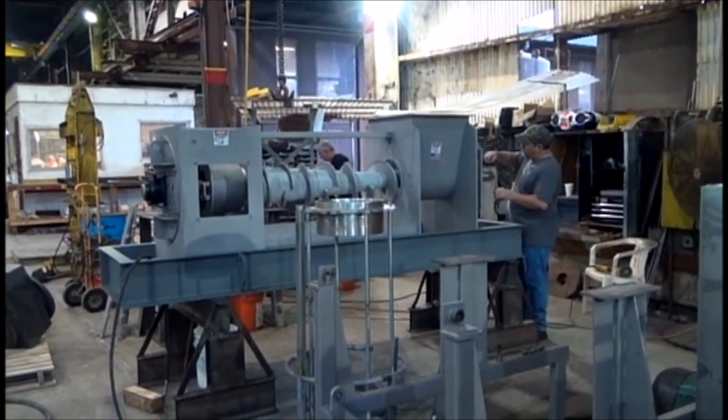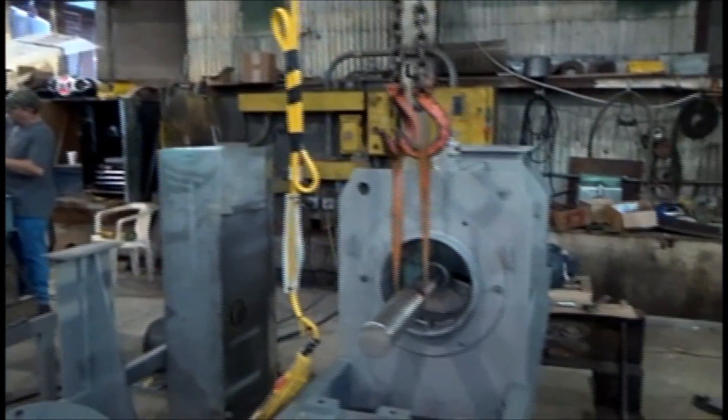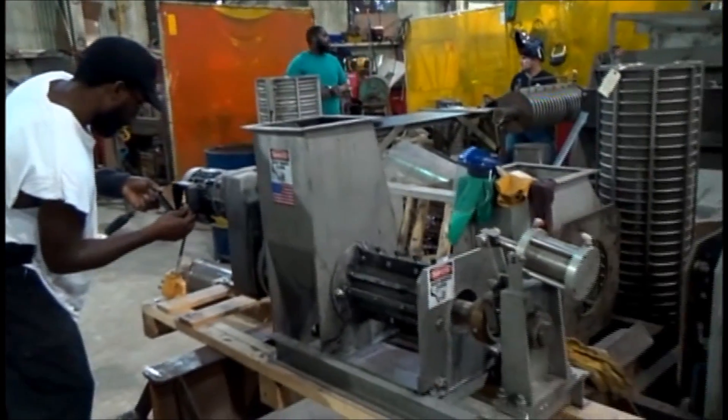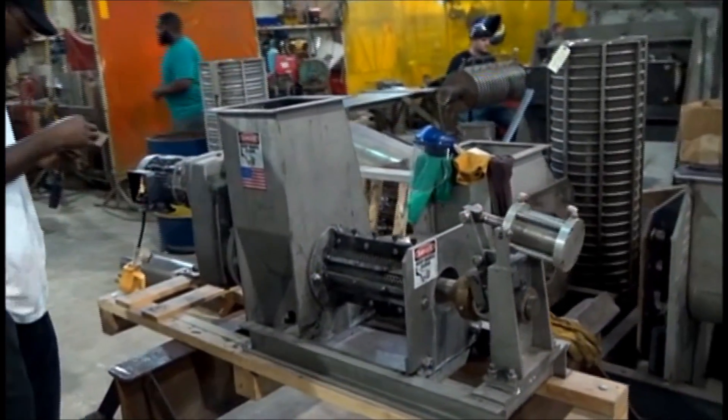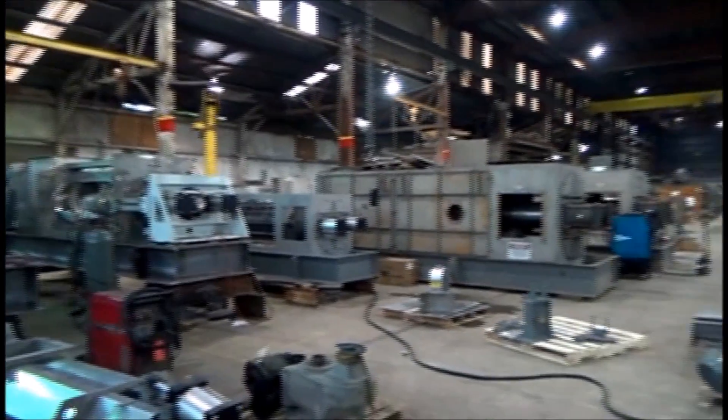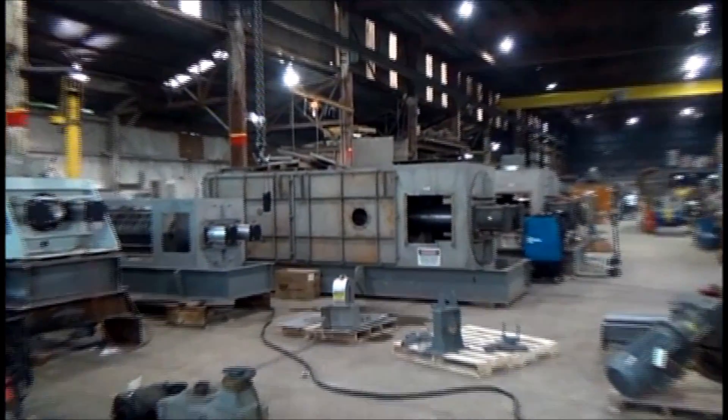I'm winding up this video. This is up here in the assembly department where we are putting together these various screw presses. Here's a little laboratory press, experimental — I see an appropriated screen on it. And we've got some pretty gigantic-sized presses going through right now.